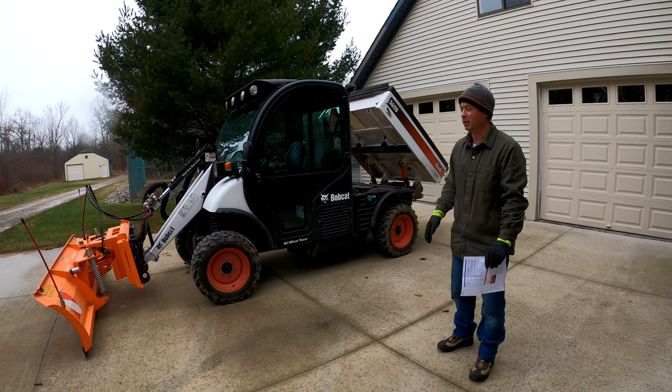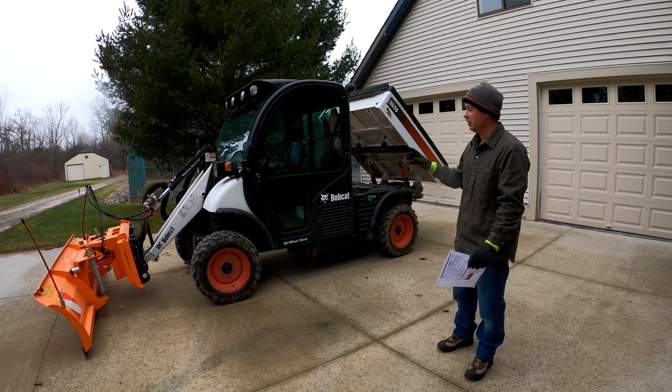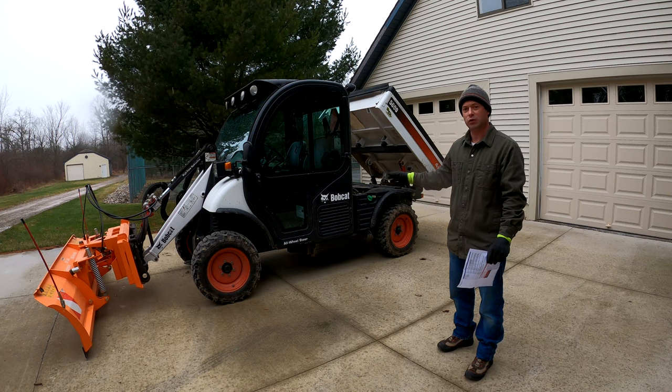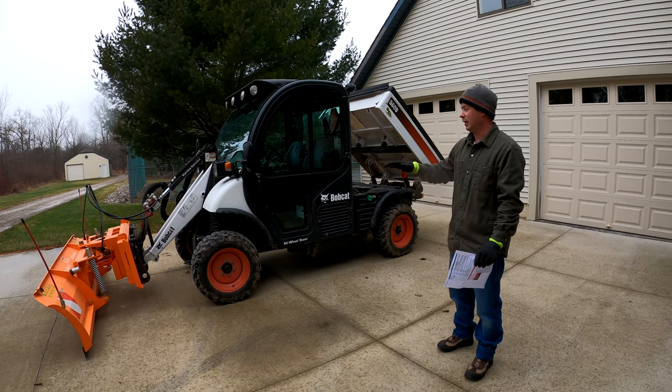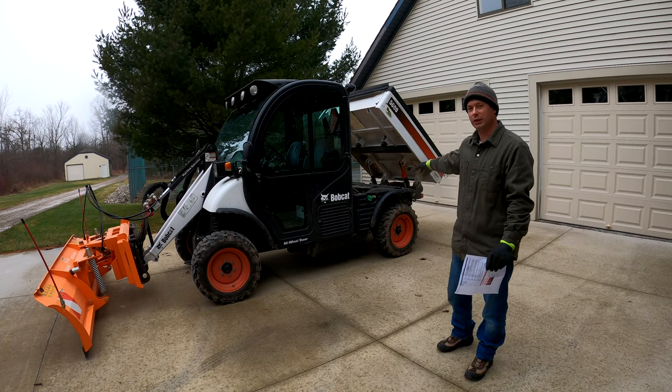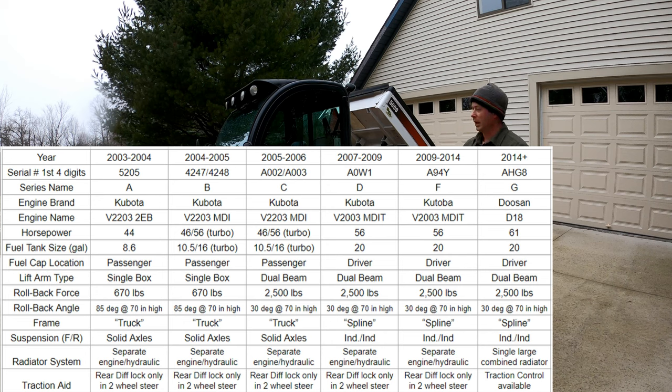Let me start with a little bit of the history. I have a cheat sheet and I'll put it up on the screen. Basically in 2003 when they first came out, it was about a 46 horsepower machine. It had a live axle in the rear, independent coil up front, and leaf suspension in the rear. They made some small improvements after a couple years — 2004, 2005 — with some changes to the cab design. Those early machines all had smaller gas tanks, starting around eight or nine gallons, getting up to about 10 gallons.